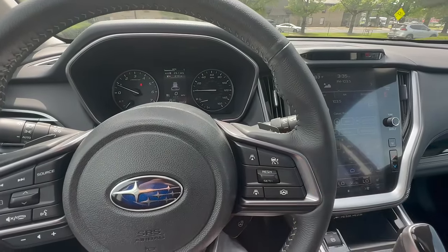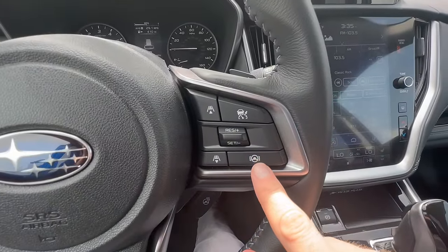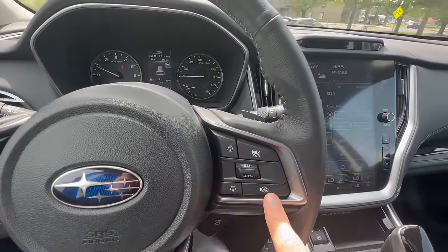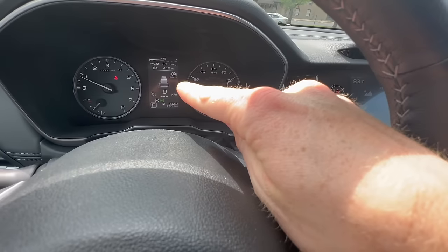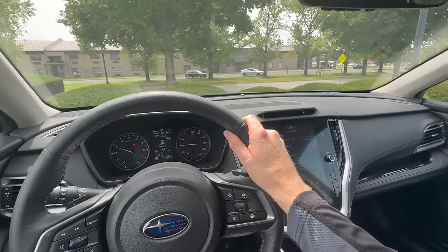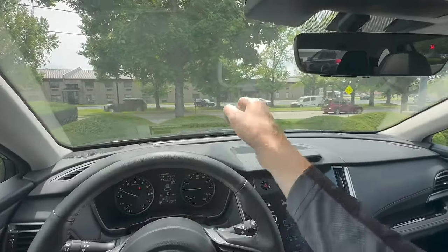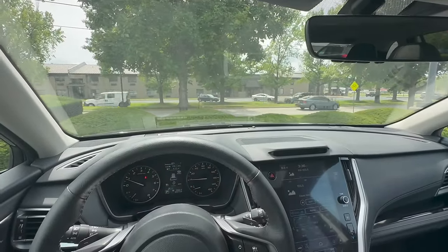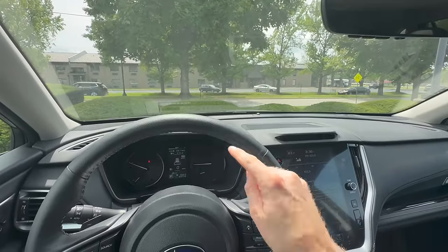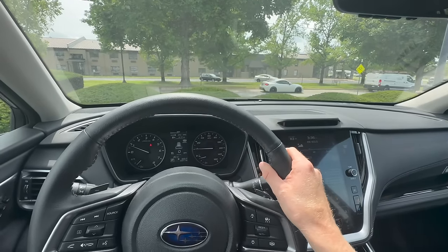This also has something called lane centering — that's what the bottom right button does. When you tap that, you'll see a white steering wheel icon light up and it says 'ready.' What this does is use those cameras to look for lane markings on the left and right side of the road. When it detects those markings, it's going to light up green, telling you it's active.